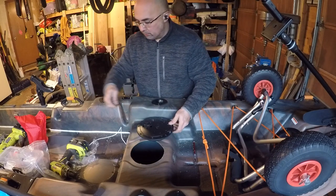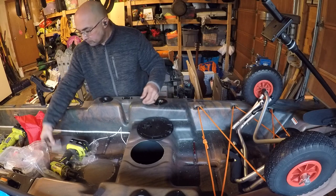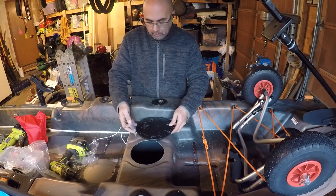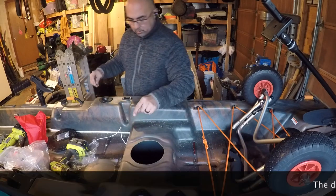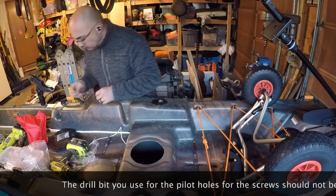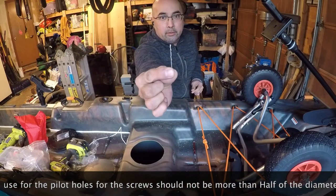And then it's just a matter of screwing it in. It came with these stainless steel screws. I think I might use a tiny drill bit and drill those so that it doesn't tear up the boat.